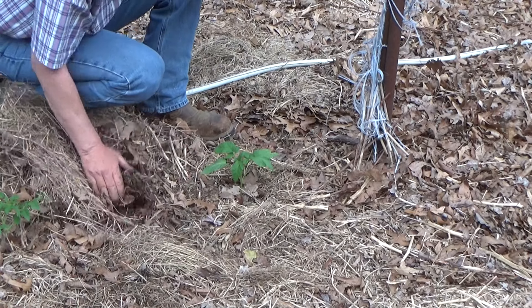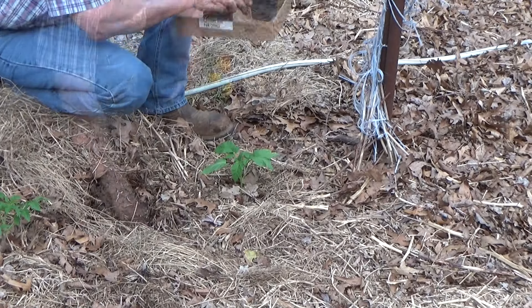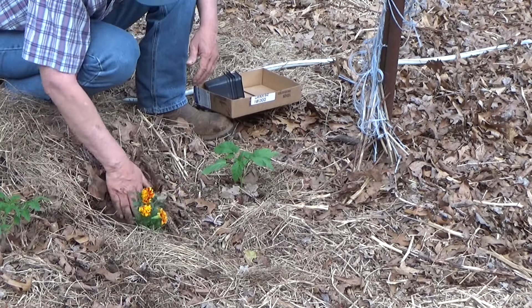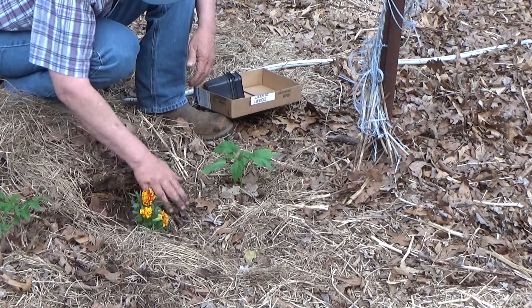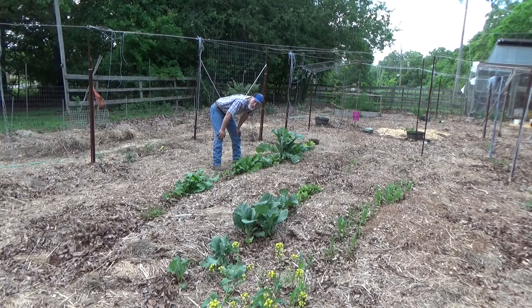I think Carla needs a companion. Let's go see how Carla did overnight. Carla did wonderful. Let's go ahead and put a marigold between these two. Keep the mulch out of the hole. There — Carla's got a friend.